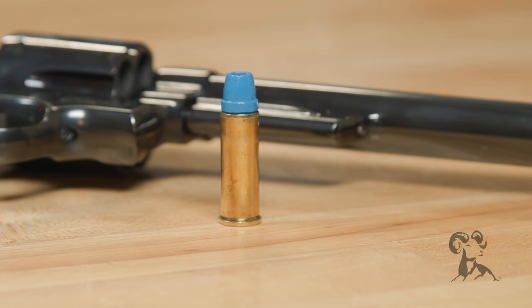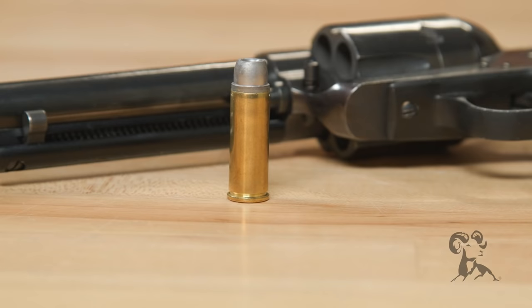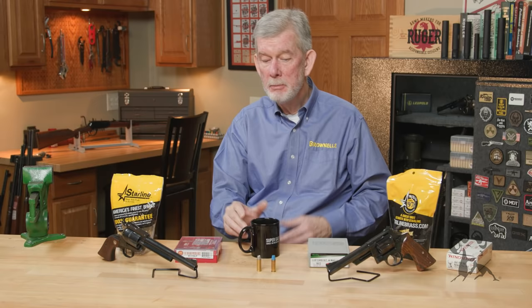.44 Magnum ammo seems to be easier to find in full power configurations. If you're going to the store to buy .45 Long Colt, you're more likely to find cowboy ammo — the low-power stuff. And that's all right because those cowboy loads are really pleasant to shoot at the range, so you don't have to go full bore all the time. But if you're into the cowboy stuff and want to shoot a Colt first, second, or third generation or a copy thereof, .45 Long Colt is probably going to be your cartridge. If you want to go hunting, you've got your choice — either one.